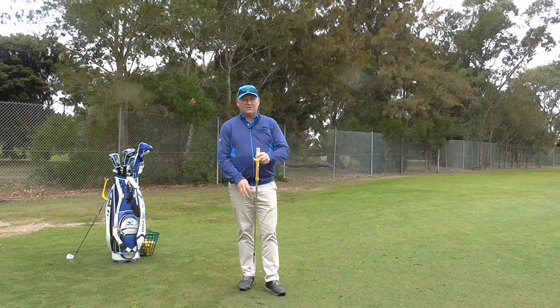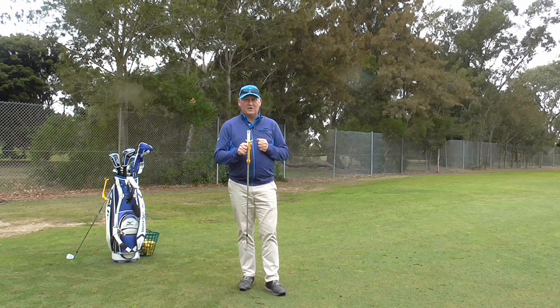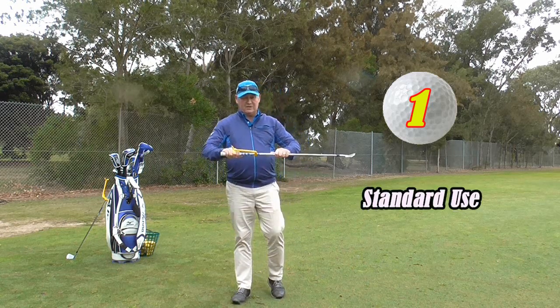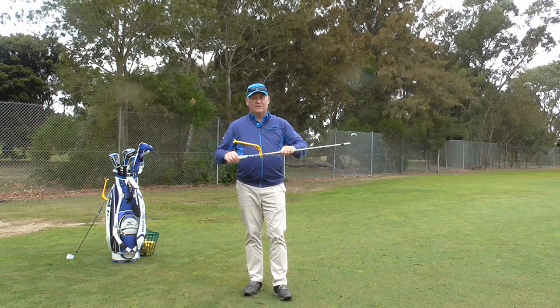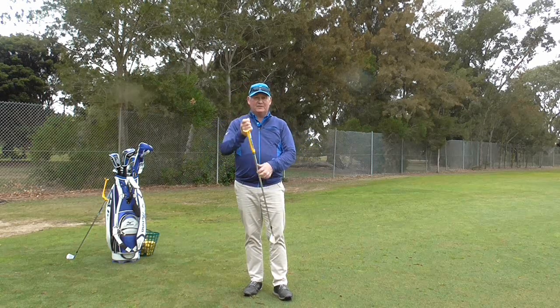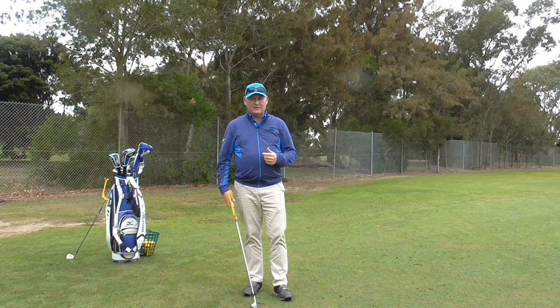As I said, I am going to show you 5 different ways that we can utilise this training aid to help with our full swing. The first one is just the standard Swing Guide training aid. There is a DVD that comes with the product when you buy it, which shows you how to correctly fit it. So we will assume that you have had it correctly fitted.